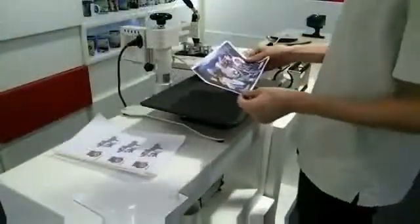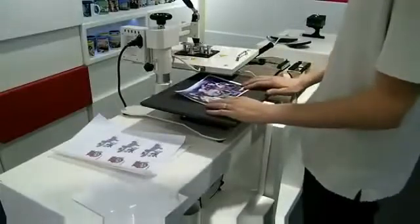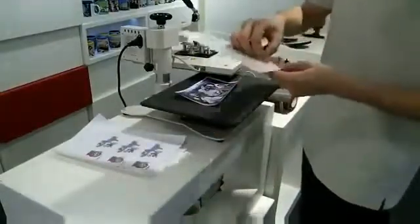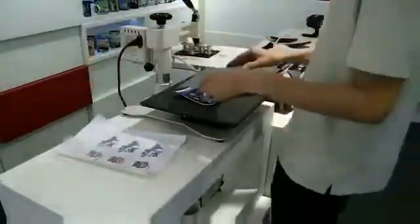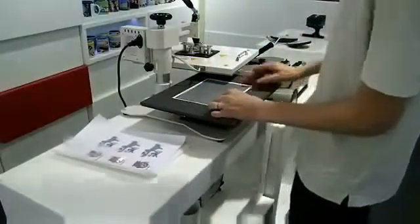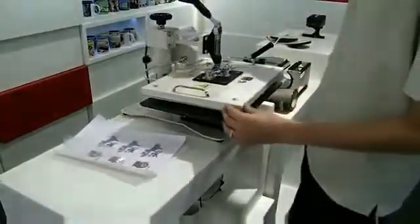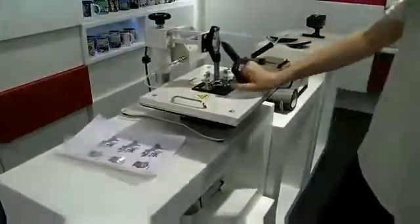Here we have the printed sublimation paper. We'll place it face up onto the board. We'll then get a metal plate, which we'll remove the film from. This will be placed face down on top of the printed sublimation paper. We'll then swing the heater across and pull the handle down. Make sure it's all the way down. We will leave it there until the counter reaches zero.